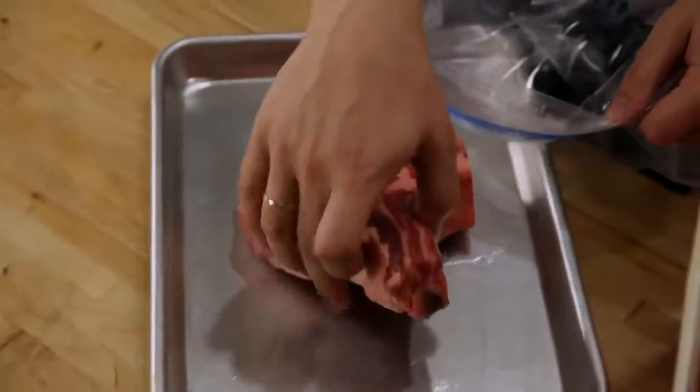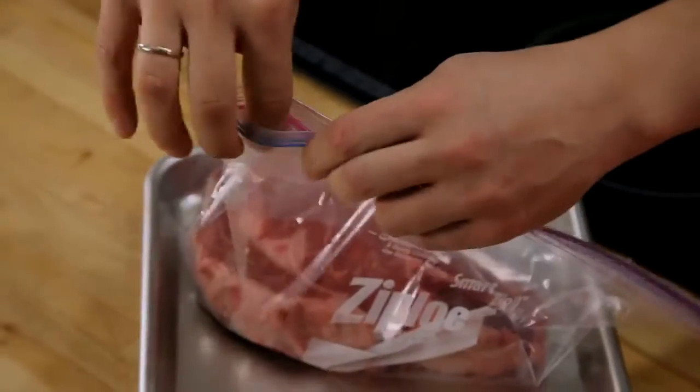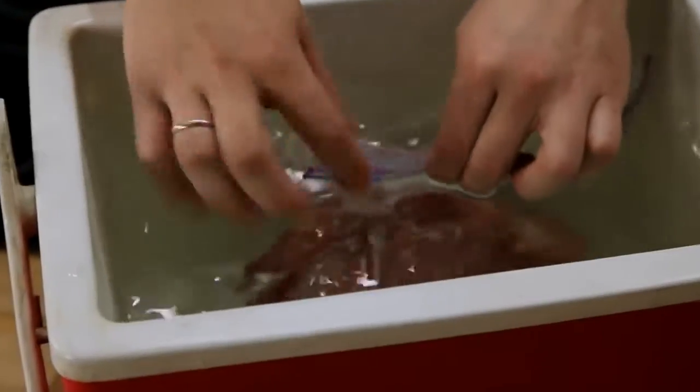To get the air out of a zipper lock bag, put your meat inside it, zip it up most of the way, and then slowly lower it into the water, sealing it just as the air is forced out.